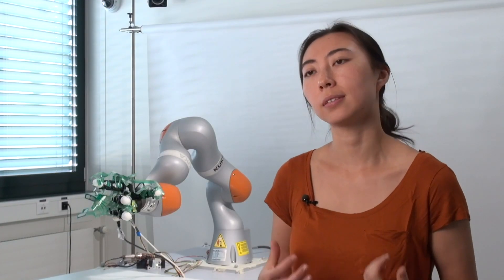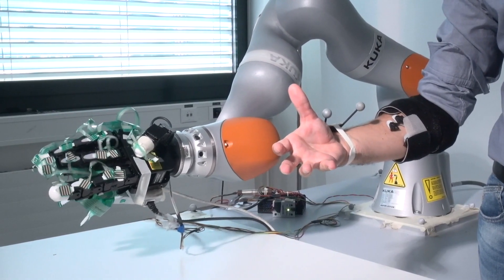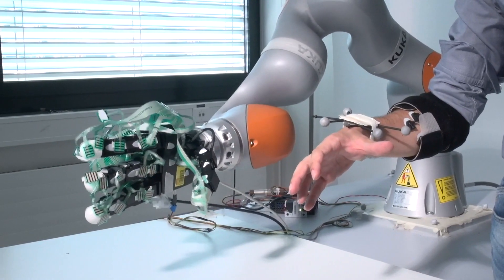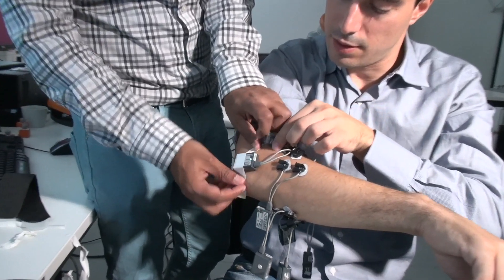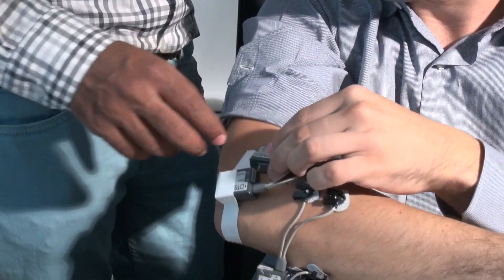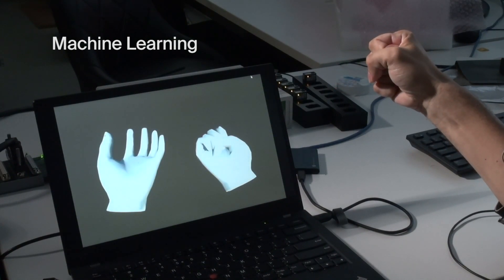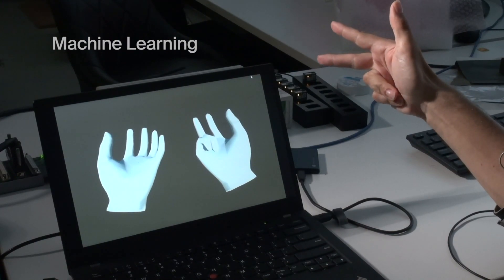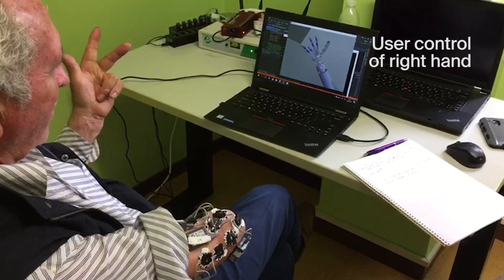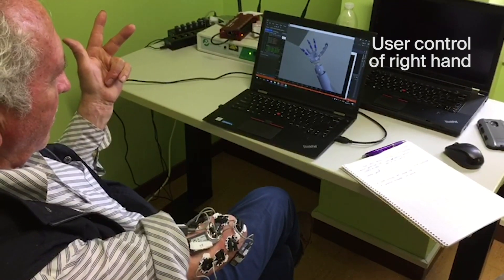For an amputee it's actually very hard to contract their muscles in many different ways to control all of the ways that our fingers move. So what we do is put sensors on their remaining stump, record them, and try to interpret what the movement signals are. Because these signals can be a bit noisy, we need a machine learning algorithm that extracts meaningful activity from those muscles and interprets them into movements that control each finger of the robotic hand.